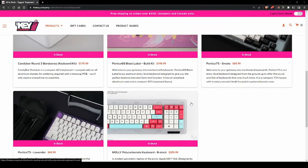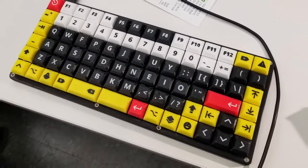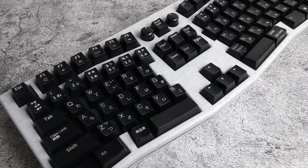So you want to build a new mechanical keyboard? That's awesome! There are all sorts of components out there that can be used to build the keyboard of your dreams. But what if you want something a little different? Maybe you want a non-standard layout, maybe you want to try custom ergonomics, or maybe you just want a keyboard that's truly one of a kind.